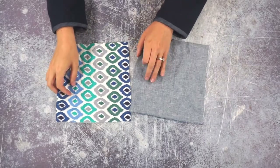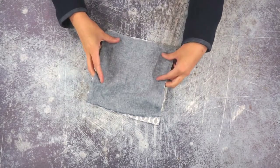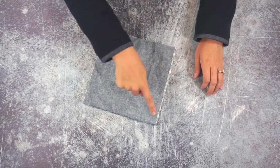The first thing you're going to do is put your squares wrong sides together like this, and then you're going to serge or zigzag all four sides.